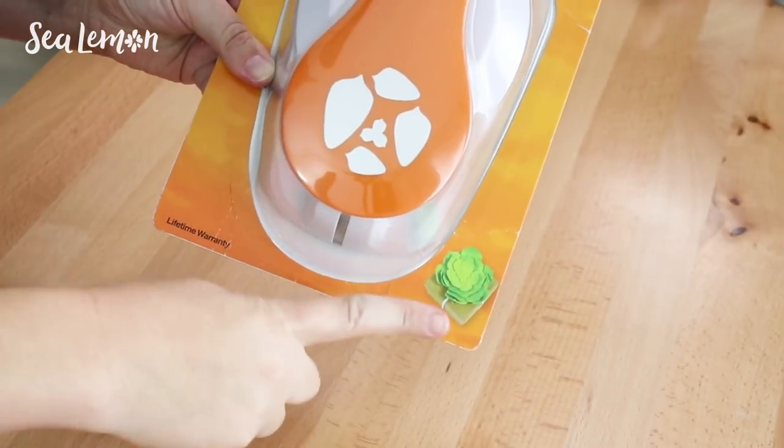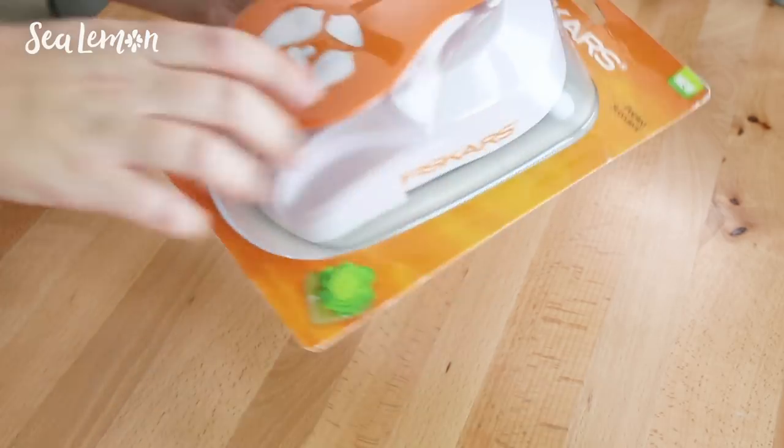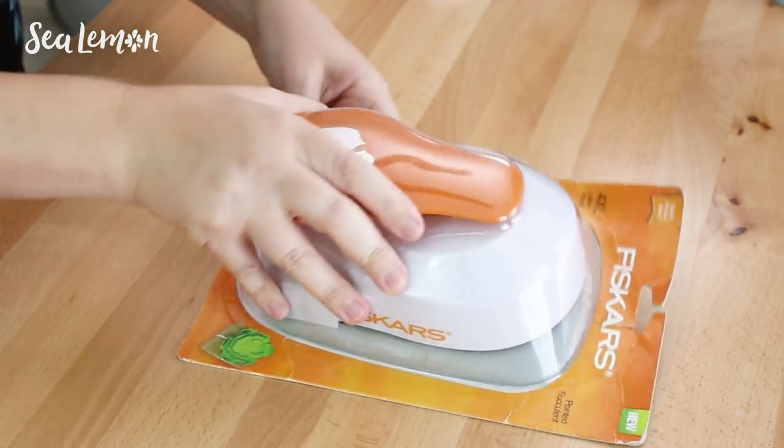Next, it's a pointed succulent 4XL lever punch. Actually, I think I'm supposed to put those shapes together to make a succulent — at first I thought they were leaves. I just assume now that anything wrapped in plastic is gonna be difficult to open, but it's just me.